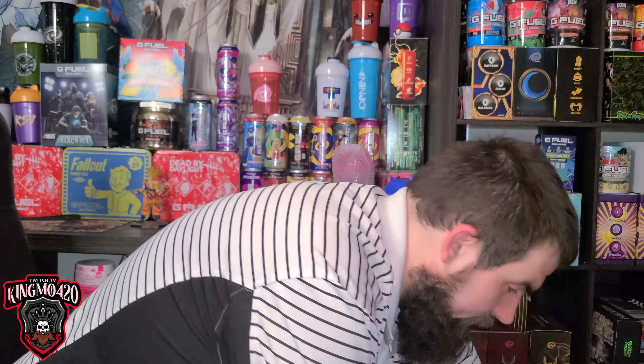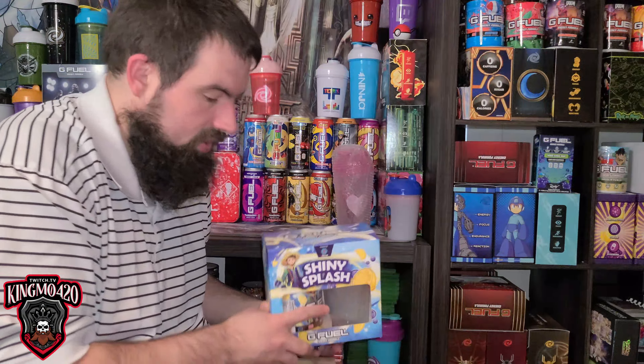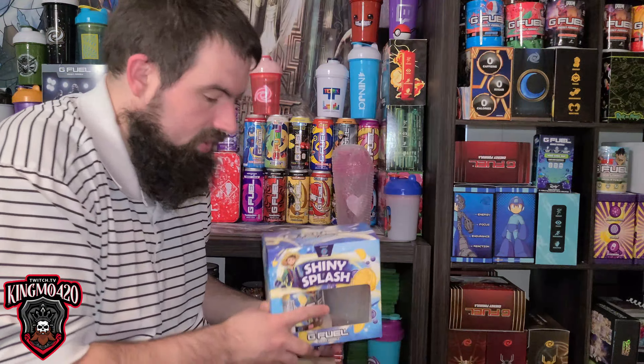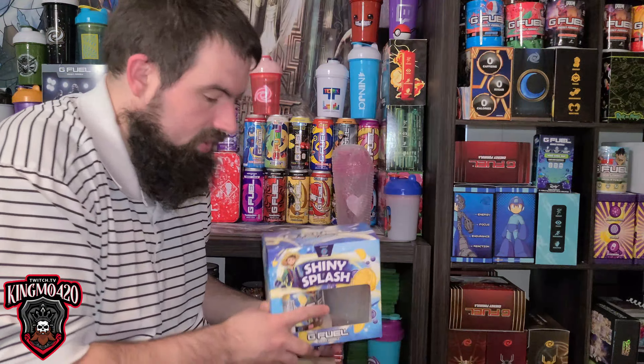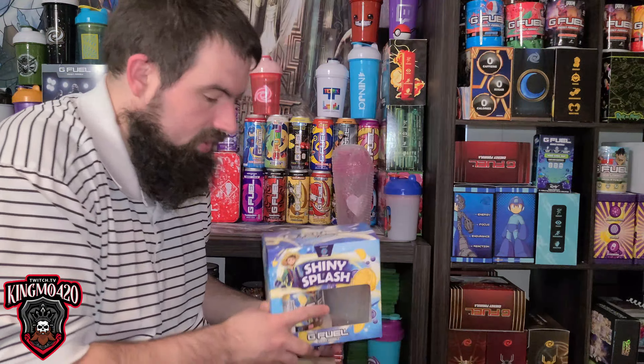Valentine's Day Heart Cup — that's pretty sweet. I knew I had another one of them coming, I've got a few more coming, I just don't know when. And then we got two different collector's boxes. Shiny Splash, inspired by A-Drive. Pokemon — that's where that comes from. A-Drive is mostly a Pokemon content creator. He's pretty cool, very good vibes, very good energy.